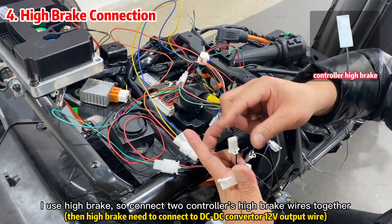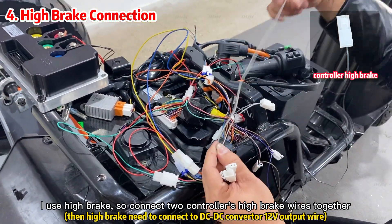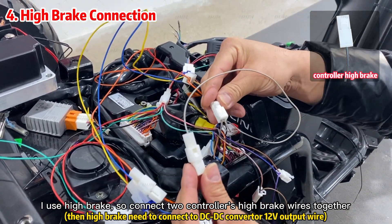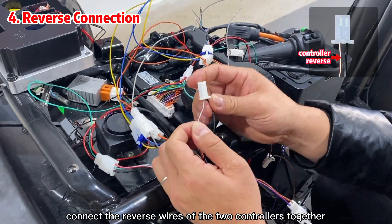I use high-brake, so here I connect the two controllers' high-brake wires together.